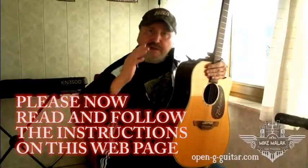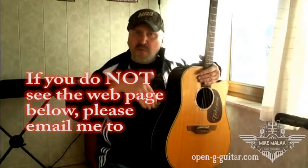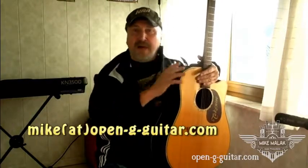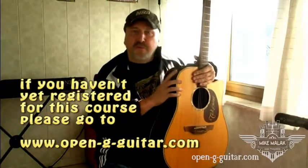Hi my friend! It's great to see you! In order to start the Open G Guitar Course for Beginners, all you have to do is follow the instructions on this webpage. Now if for any reason you're seeing this video without the corresponding webpage, then you won't have the instructions below. If that is the case, please just drop me an email to this email right now and I will help you to get access to the video course.